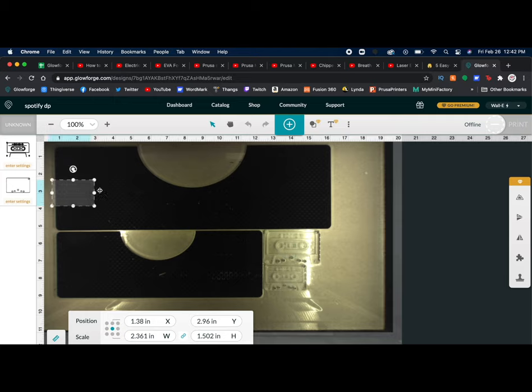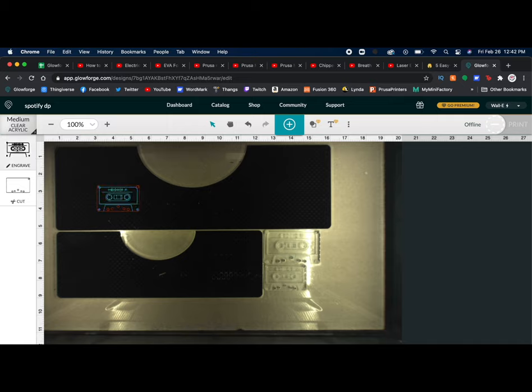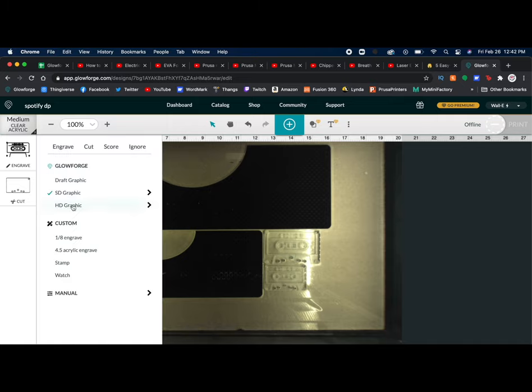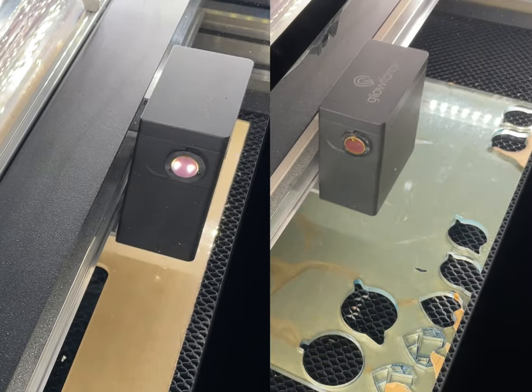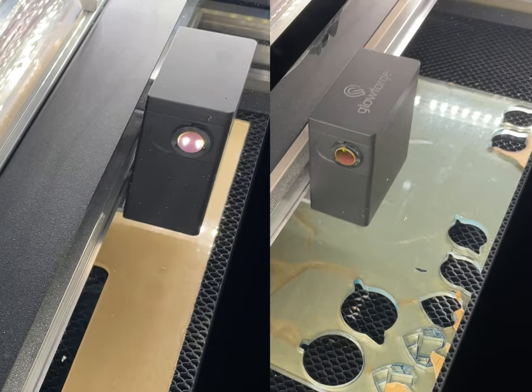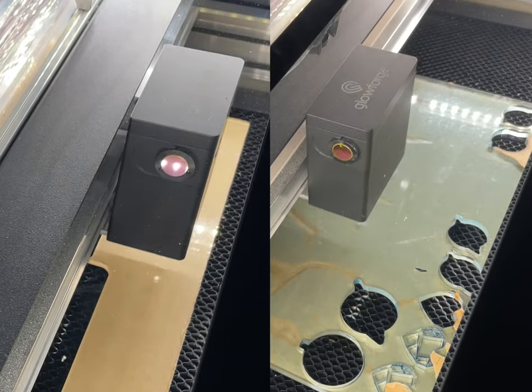Once you've opened up your artwork in Glowforge, you can choose what material settings you need. I'm using the medium clear acrylic settings from Glowforge because I know that will work with my acrylic. You can do standard definition or HD (high definition). I did one of each — the clear with high definition and the blue with standard. Honestly, they both look fine and there's no real benefit to doing the HD version; it just takes twice as long.